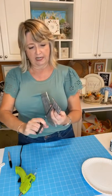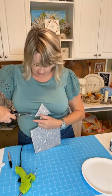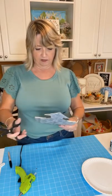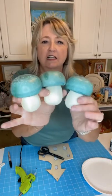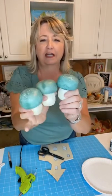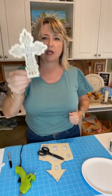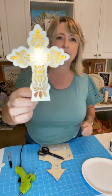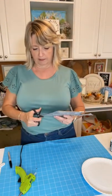Did you guys see my Dollar Tree video this morning? I got so many amazing things. I got this little package of mushrooms in a couple of different colors, and I also got some awesome crosses that have an LED or votive in them. Okay, I'm just going to trim this up quickly.